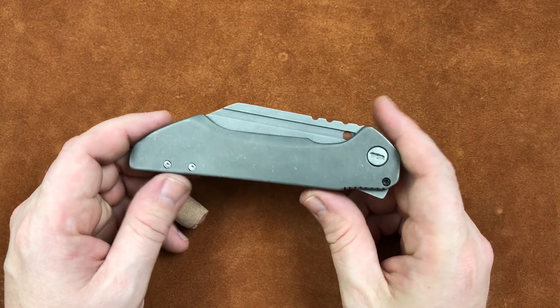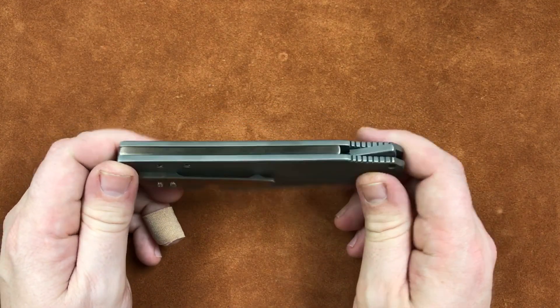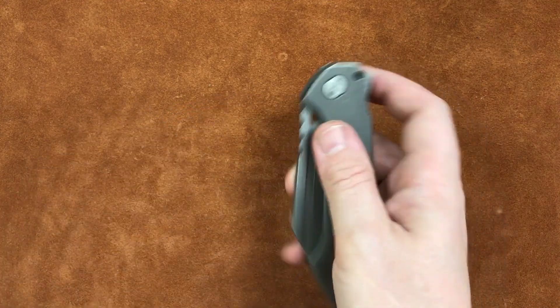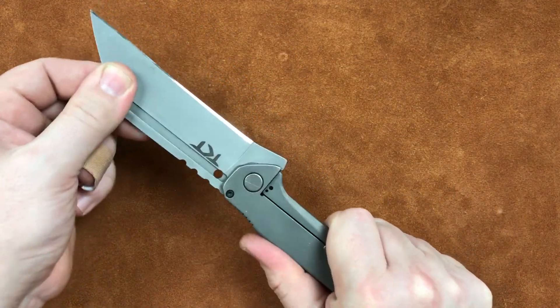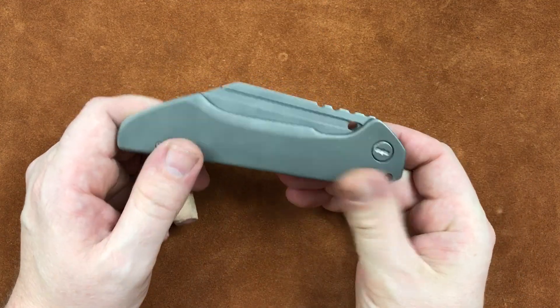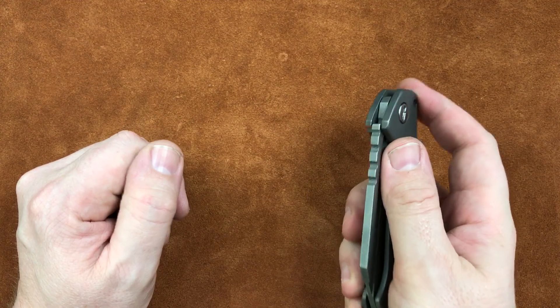It is executed extremely well. Todd Knife and Tool has done a heck of a job with the geometry on these knives, getting them to where they open easily and lock up solidly. We've got no fuss about the lockup — it is solid. And the lock releases fairly easily, so you can get it closed.